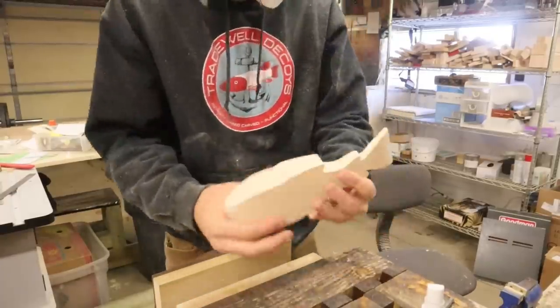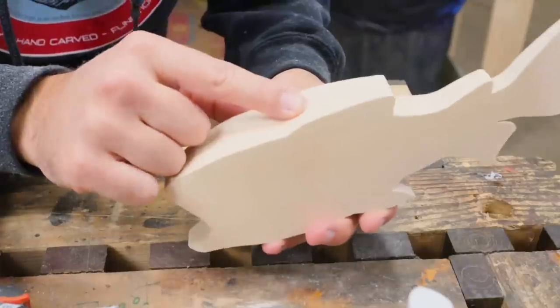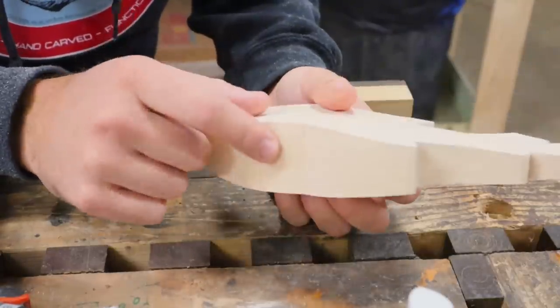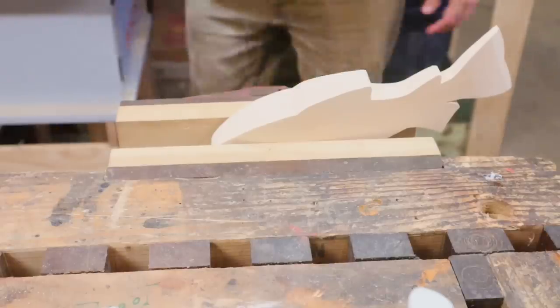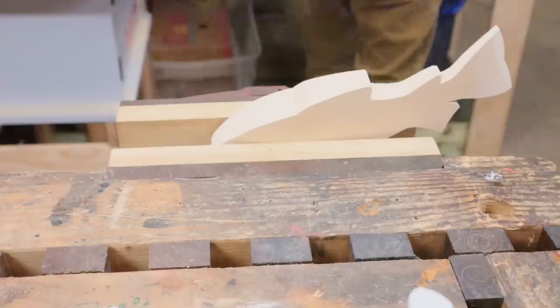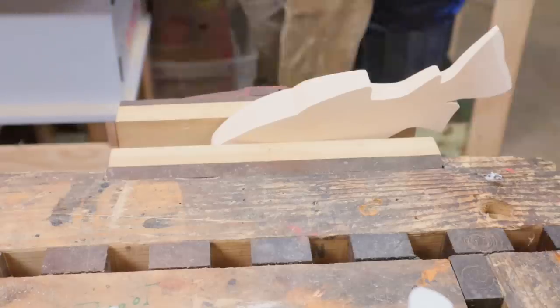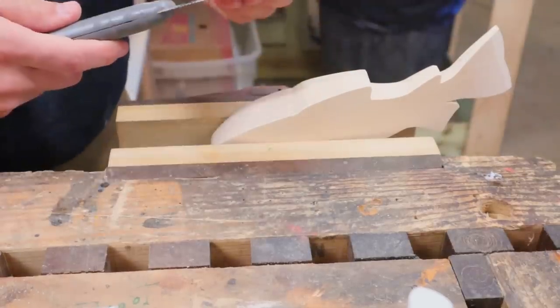Everything is smooth. I need to cut these fins and make them look nice. Dust, man. Where's my saw? Where's my cane, buddy? There we go. Let's cut some stuff.